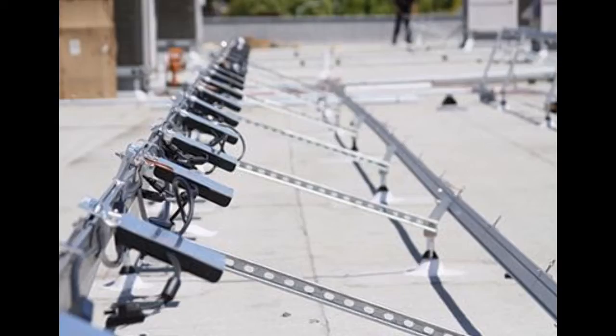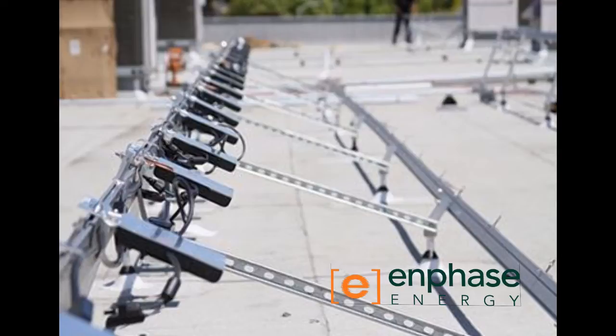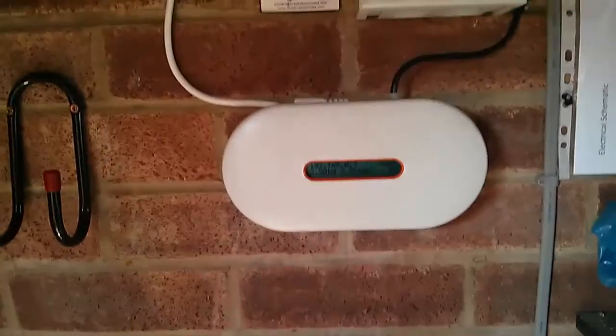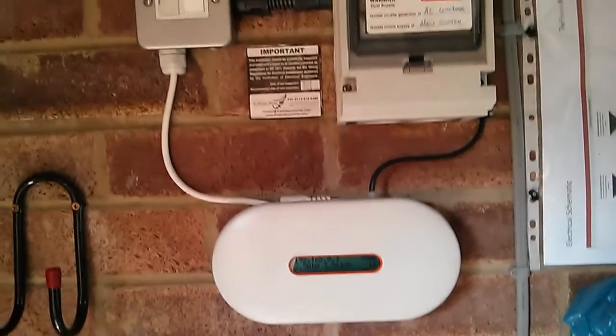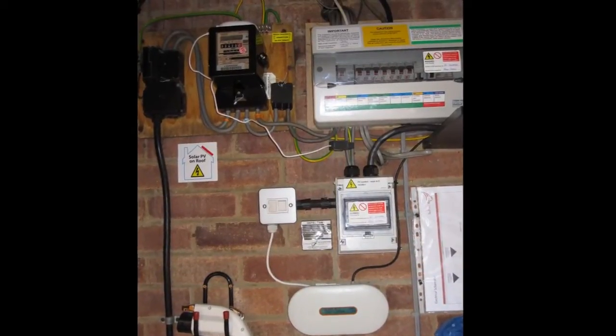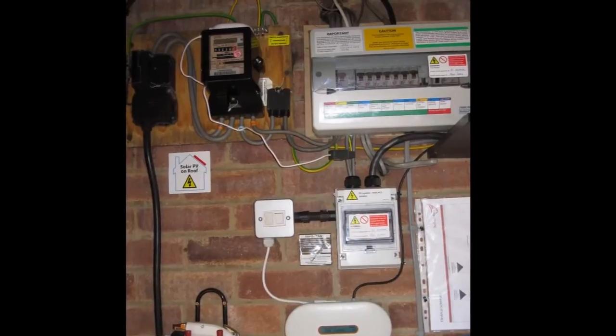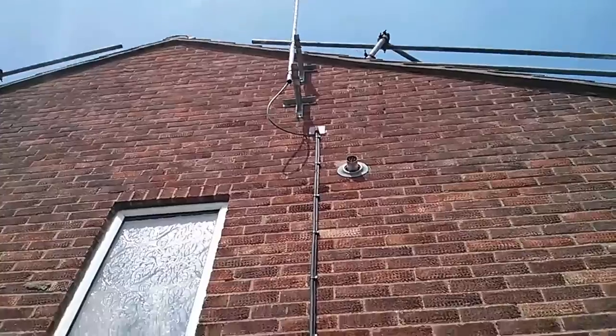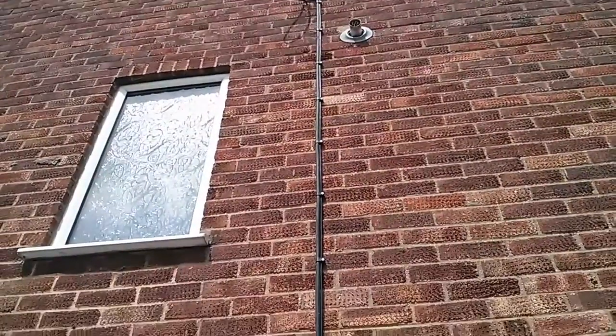They achieve this by putting an inverter module underneath each panel. Essentially you have a DC to AC conversion box under each panel, and they all connect together and feed down a single cable to your main supply. There are fewer losses because there's no long DC cable run — it's all AC, which is much less lossy and also less dangerous. You haven't got a large DC voltage running down the side of your house.